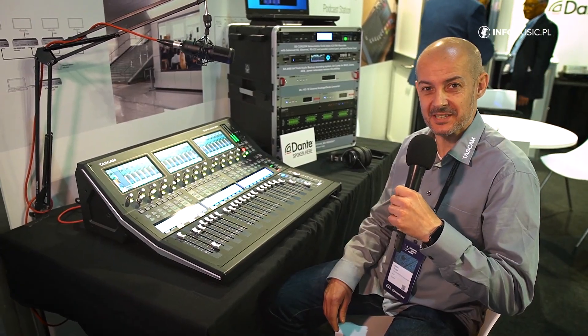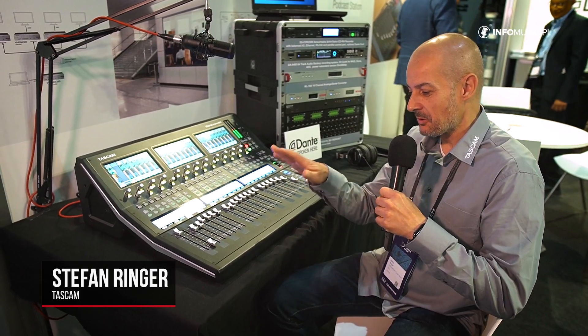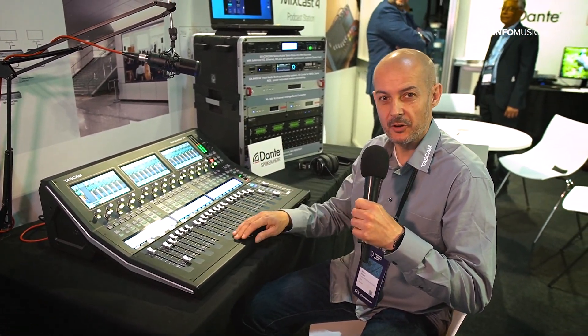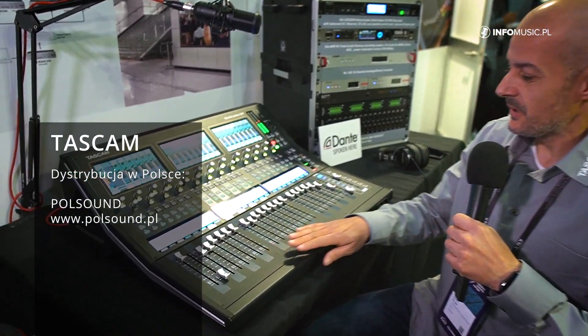Hello, my name is Stefan from TASCAM and I will tell you a few things about our new upcoming console, the Sonicview 24, which we expect to release hopefully next year.